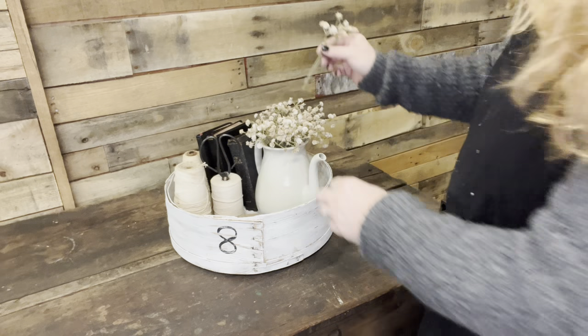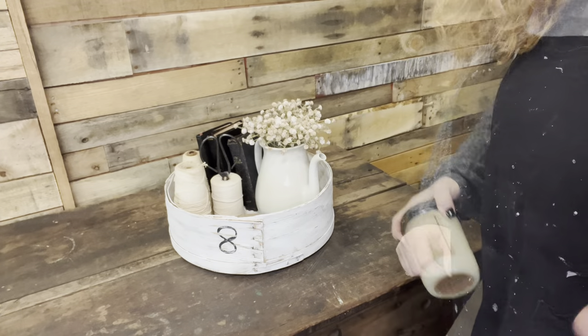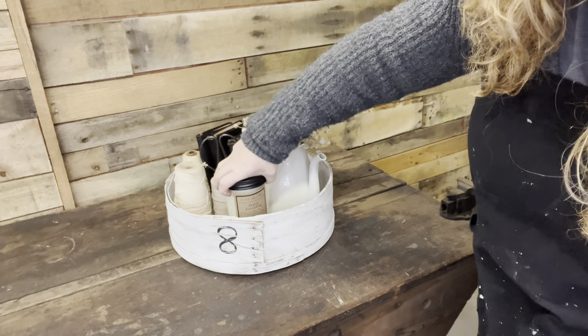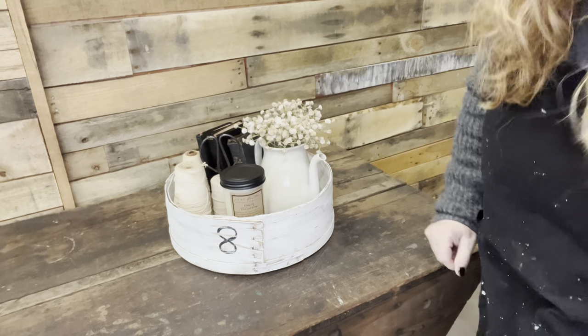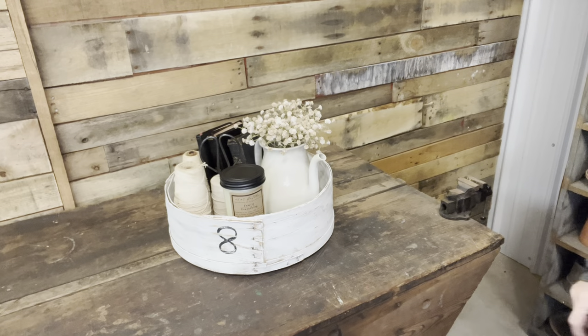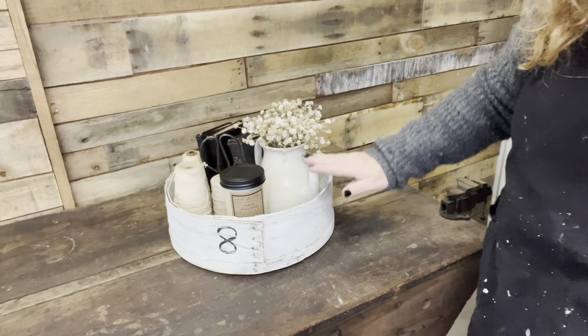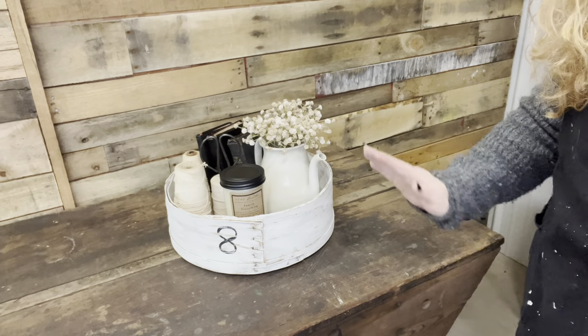I always have to drop one or two pieces, but that's just tying it all together. Then I have one of my 1803 candles — the black of the lid is tying this all together. If you used this on a coffee table, of course you'd want to light the candle. But then I remembered I wanted to add this wooden eight in there as well.